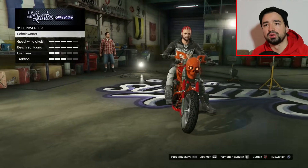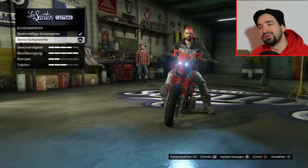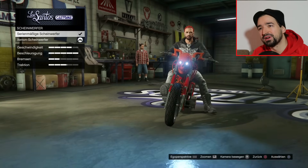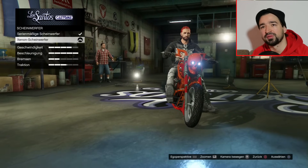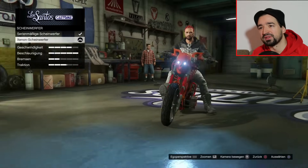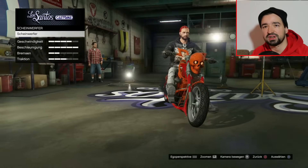Scheinwerfer, Xenon. Sieht das jetzt cooler aus mit Xenon-Scheinwerfer oder mit dem roten Licht von dem Totenkopf? Das ist eigentlich so original, dass der Totenkopf so böse guckt. Ich weiß nicht, ob er immer böse guckt, wenn ihr Xenon habt. Müsst ihr selber entscheiden, aber ich lasse auch hier Standard.